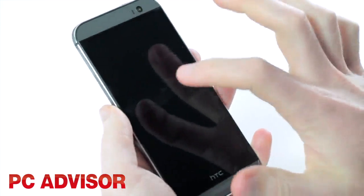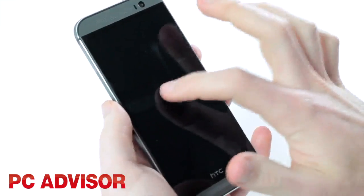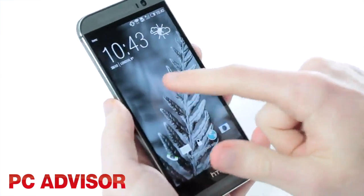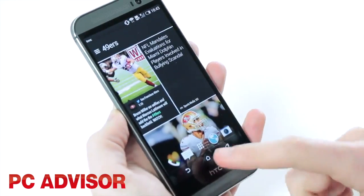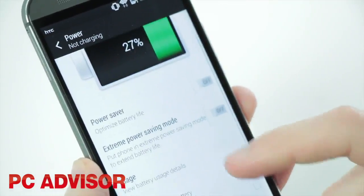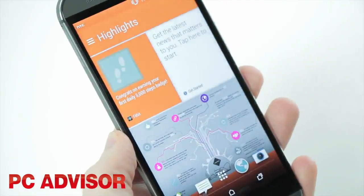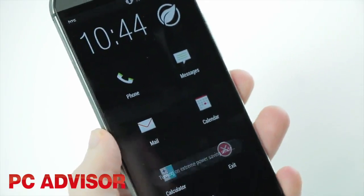A feature which we really like is motion launch gestures. Like the LG G2, the M8 can be switched on with a double tap, but other swipe gestures enable quick access to features like Blink Feed or the widget panel. Although you can't access it, the battery in the HTC One M8 is bigger, and a new extreme power saving mode means the phone can last up to 30 hours on just 10% of charge.